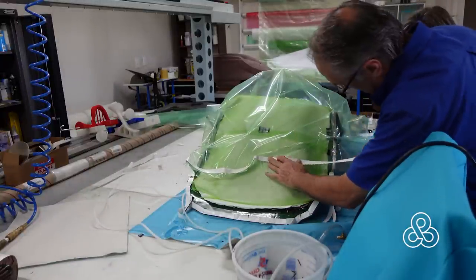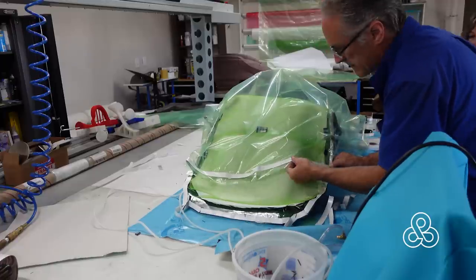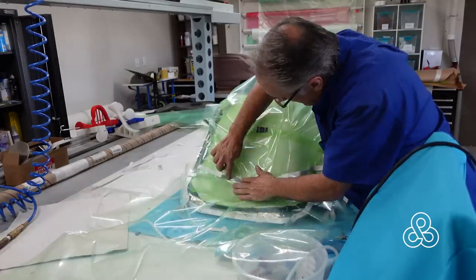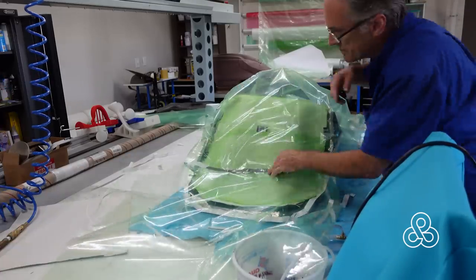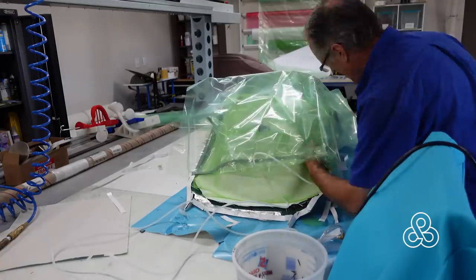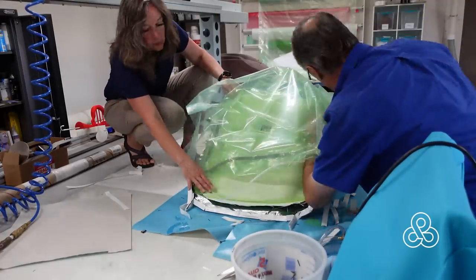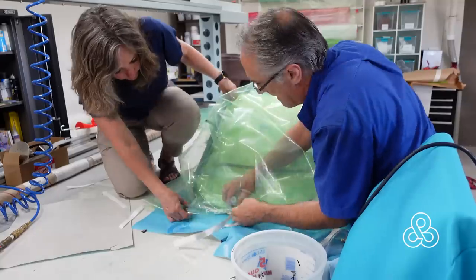Our bag was a little short on the seat side, so we just add more gum tape right to the bag to extend it. Then as we bring the second piece of plastic over, peel the peel ply off the tape, stick it on there, and try to keep no wrinkles — a wrinkle can be a leak later on. Now we're ready to add the next port on that side and some more feed lines inside. The feed line goes down and the port sits right on top of it — that's the suction side port.